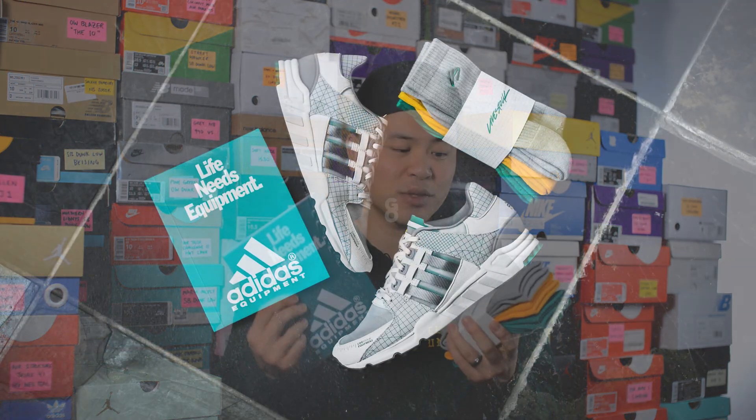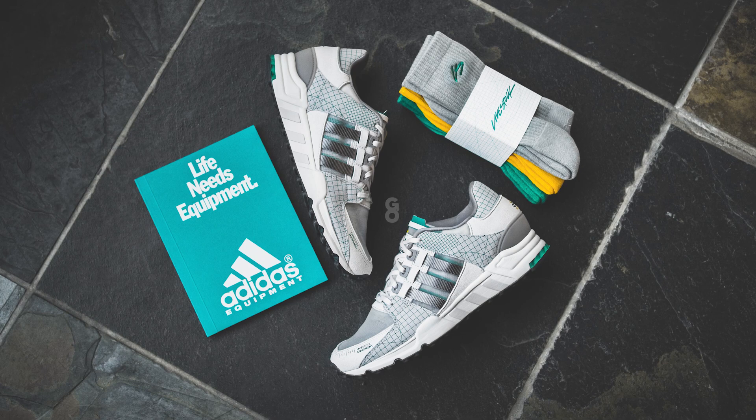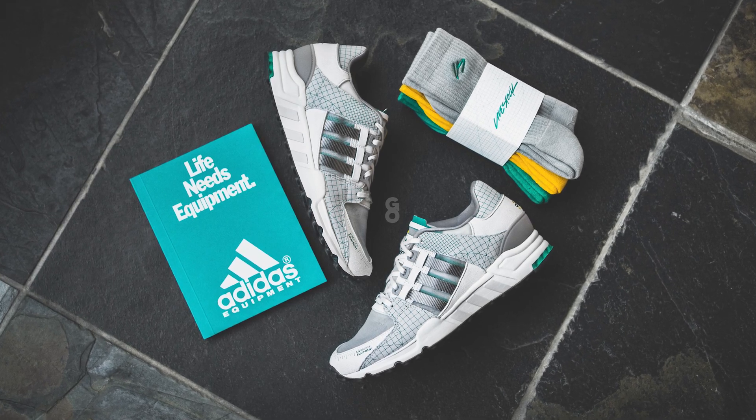When I bought this pair over at Livestock here in Toronto, they also threw in a three-pack of socks along with an Adidas EQT Book 2. These were really nice added touches — I totally didn't expect to get these at all. So honestly this is really good value for 170 Canadian dollars.